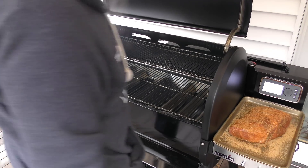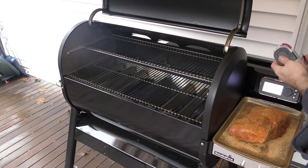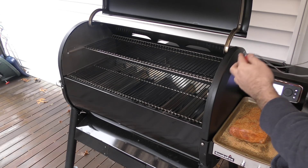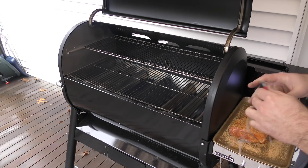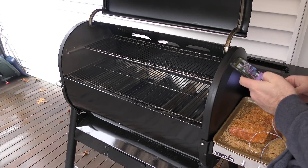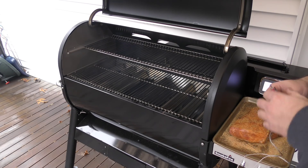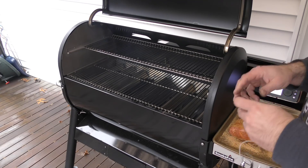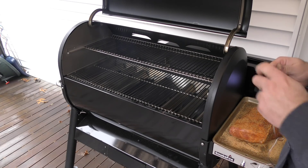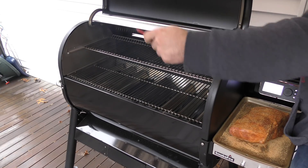Actually, I'll just put the probe in now. I have a Fireboard, which is the best thermometer system out there — period, no argument. So the built-in probes are like a little bonus for me, but I don't really care that much about that part.